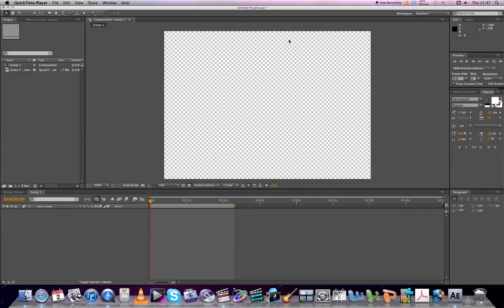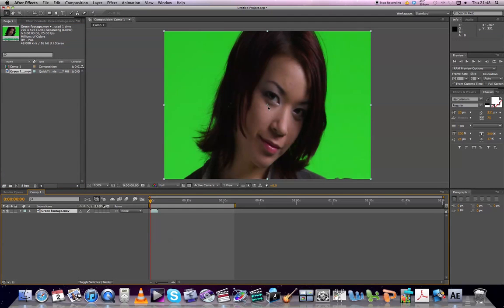Here we are in After Effects. What we're going to do is a really simple, quick key on some green screen footage. I've already set my composition and just clicking and dragging my green screen footage here.